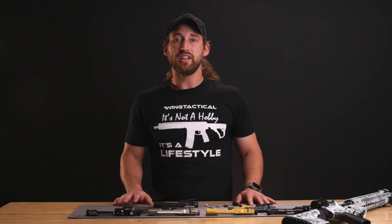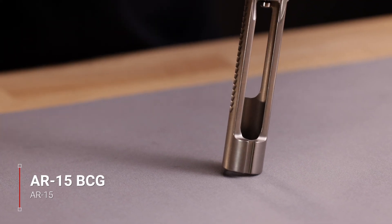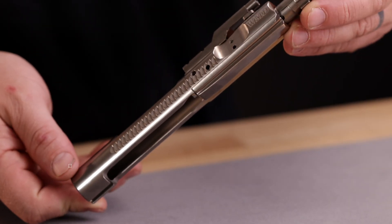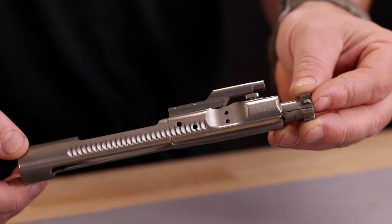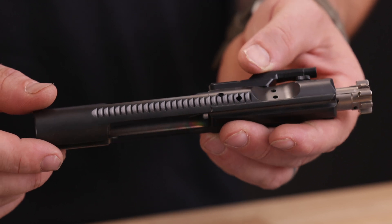The AR-15 bolt carrier group is a semi-automatic BCG that comes standard in most AR-15s. This BCG is lighter since it doesn't have the extra metal in the rear to engage the auto sear. However, this bolt profile isn't that popular nowadays for custom builds because it doesn't decrease the weight enough to have any significant advantage. With today's options, most people either choose a standard M16 profile BCG or low mass BCGs.